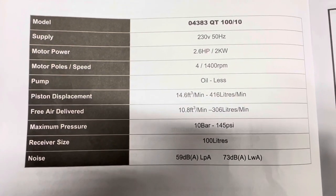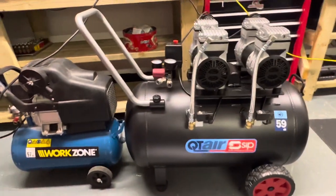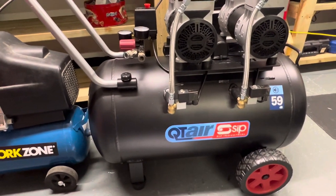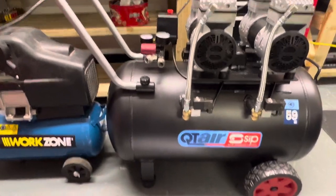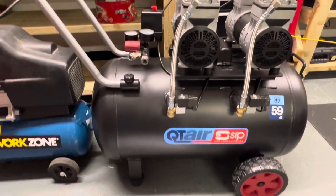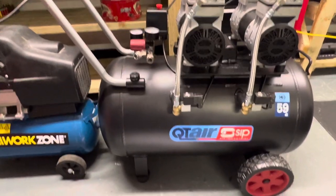So why did I choose this compressor? The specs: nice and quiet, and the free air delivered (FAD) is 10.8. I did a lot of research on CFM and FAD. The quoted 14.6 CFM is fine, but the FAD is the one that matters because that's what's at your air tool. Long story short: I went for quiet, I went for an FAD ideally over 10, with a budget of around £400. This came in under £400. There are a few different models — there's a 50-litre — but the 100-litre has a better CFM, and it's dual motor.